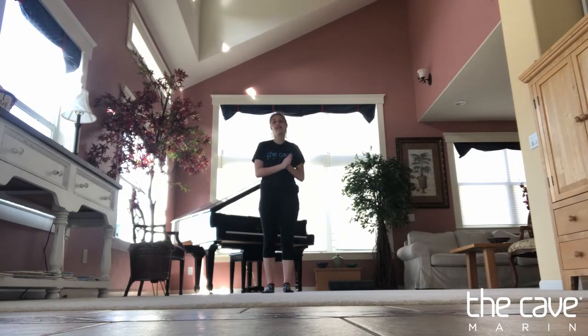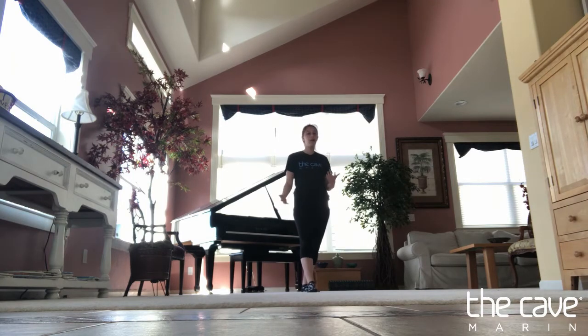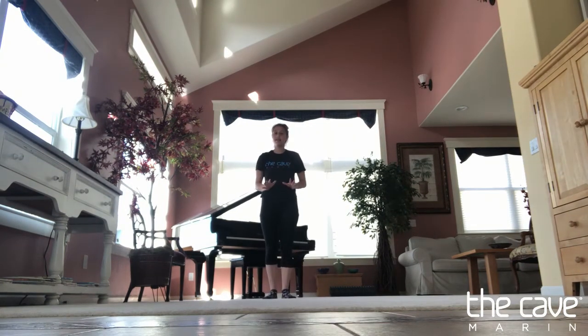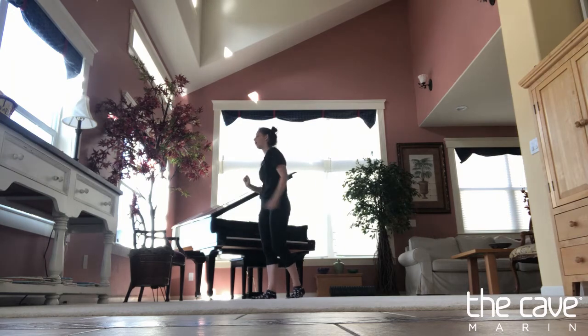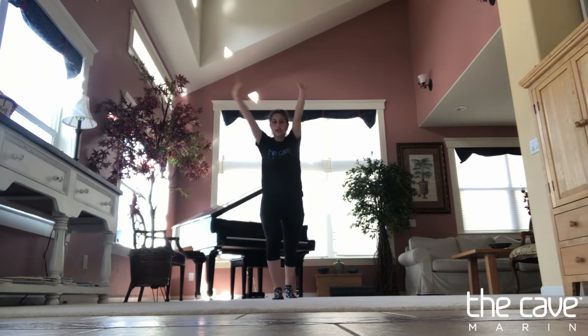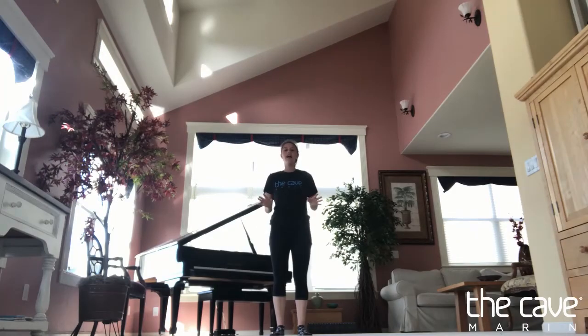Now we're gonna finally work on our side handstand quarter turn as best as we can without a beam — we're on the floor, so please be careful of everything around you, and that you're twisting on maybe a carpet or even hardwood. You're gonna try and hold your handstand, lift up your bad arm, and then twist out. You should be twisting toward that arm, sort of like bringing that shoulder around. Here's that skill — make sure you're holding your handstand.